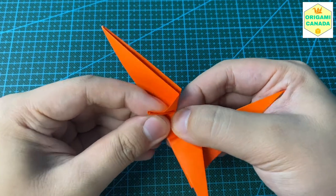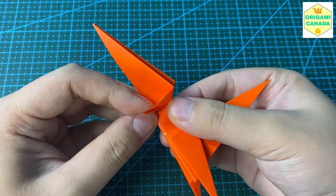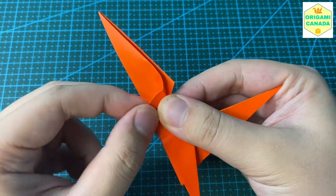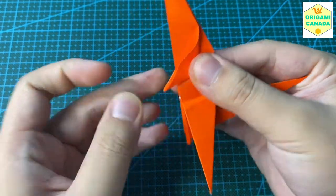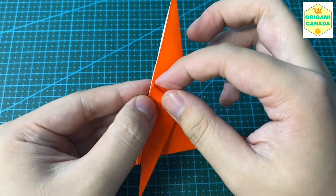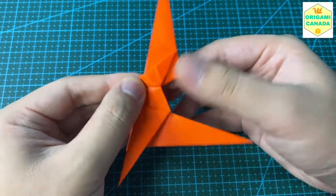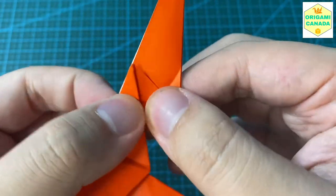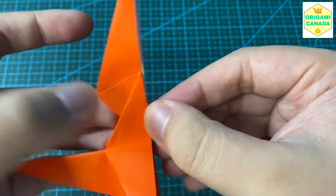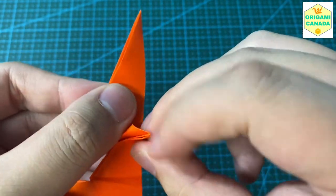Now we're going to make the forearms of the squirrel. We shift this part down and then push a triangle. So we bring this part down a little bit and fold an isosceles triangle. Down, then flatten the triangle. Same thing on the back: fold it down and then squeeze a triangle.